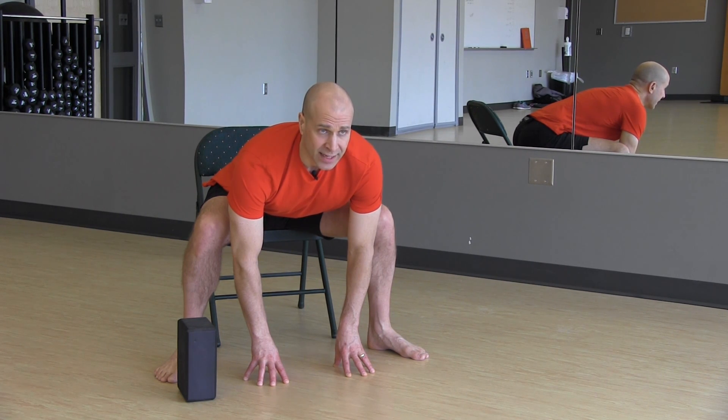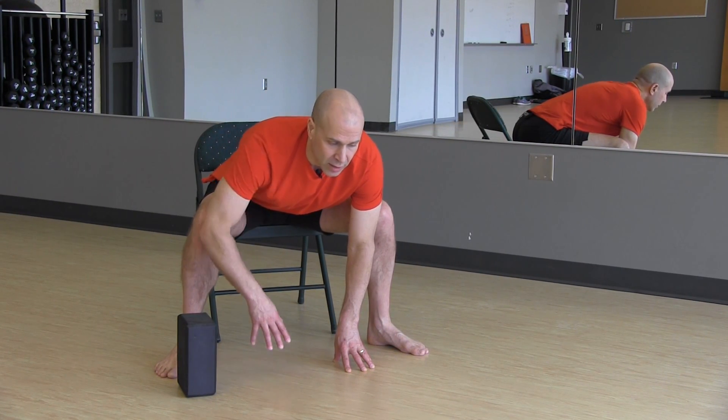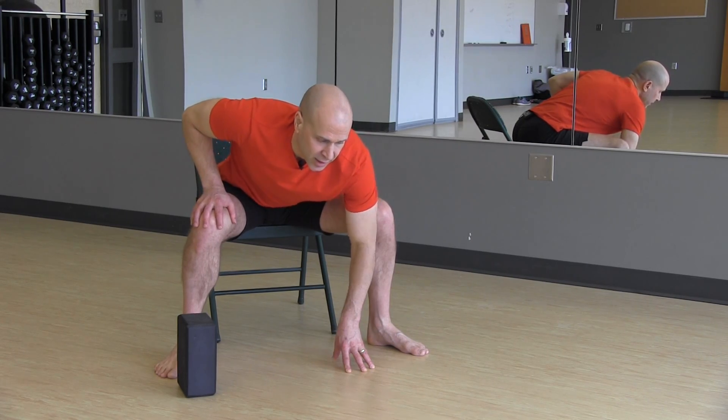Hold poses about 20 seconds at least, longer if it's comfortable for you. To come out of the pose, bring a hand and place it on the knee, bring the other hand up, and then push with your arms.